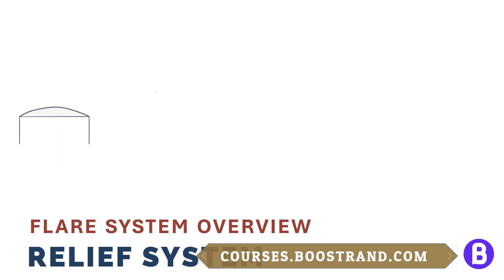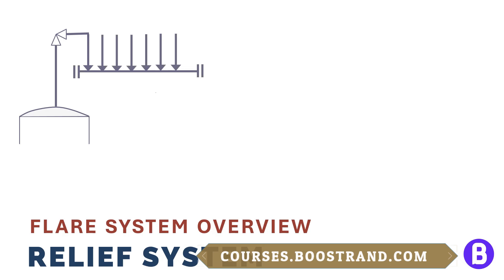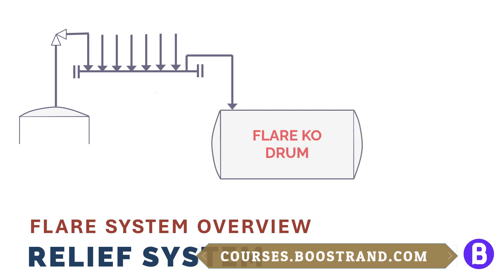Now, let's talk about the system downstream of the PSV. In most cases we are talking about the flare system. When the PSV opens, the flow goes through the PSV outlet pipe and then to the flare header, meeting with other relief lines in the plant. The flow then goes to a flare knockout drum — if there is some entrained liquid it shall be dropped there — and then the vapors continue to the flare stack and get burned. This is a large piping system with a vessel that must accommodate any entrained liquid and must not permit liquid to reach the flare stack, which also has its own requirements. All these components should be properly designed so that the PSV can do its job.